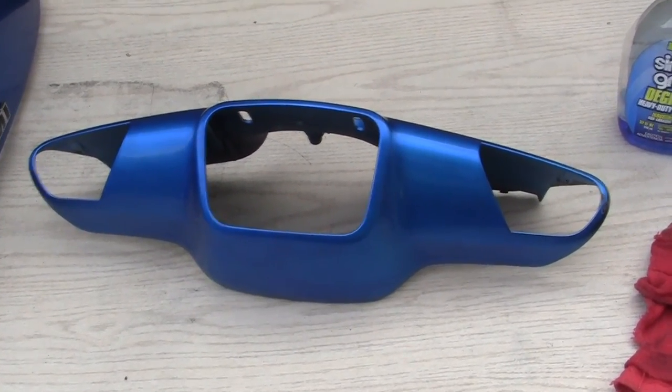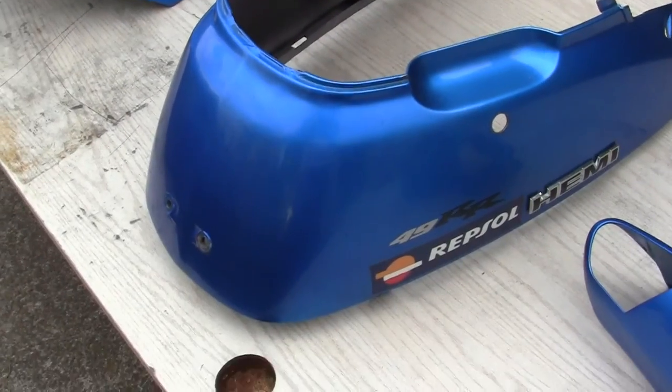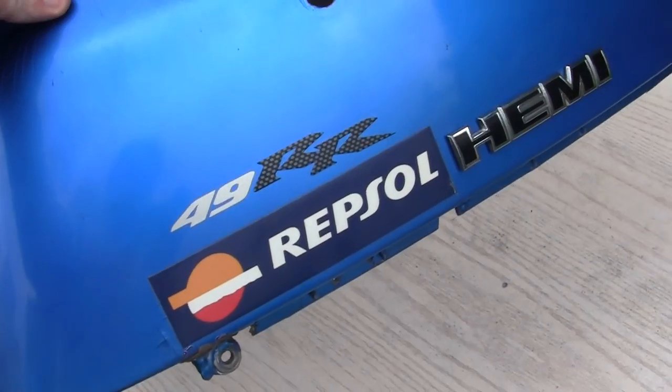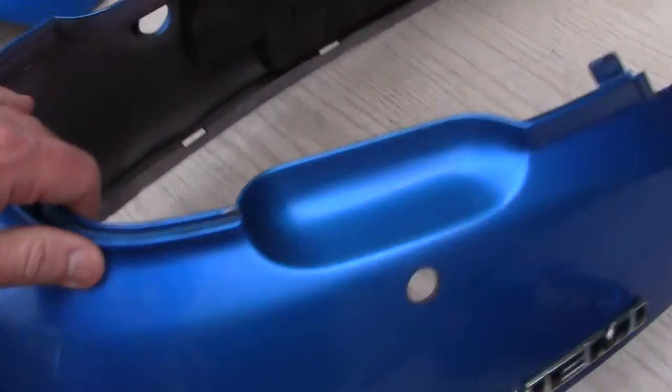I've cleaned up the pieces pretty well with some degreaser. I was going to use the bathtub, but I couldn't quite get to it due to the fact the wife was home. I've cleaned everything up fairly well on them because they're real old panels.